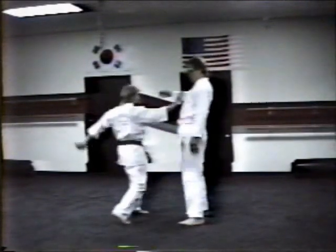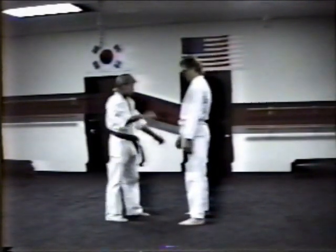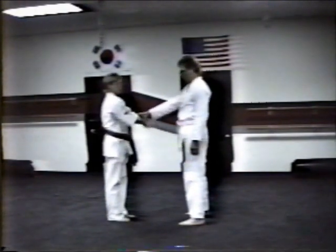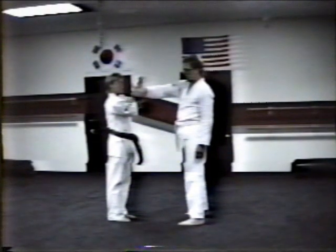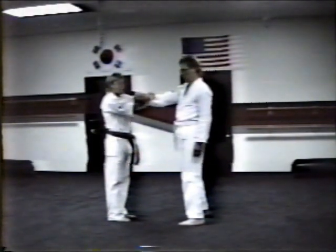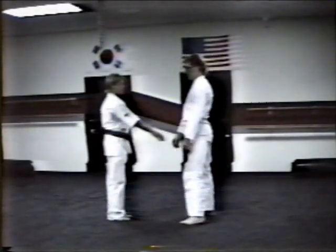Third one. Cross grab, relax. Track the hand, raise the palm up towards your face, turn it away, grab their forearm, hug in pinching the wrist, and drive straight down to their leg. Take them down. Demonstrate it.